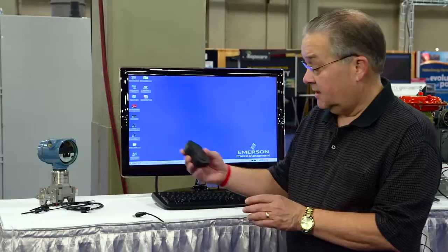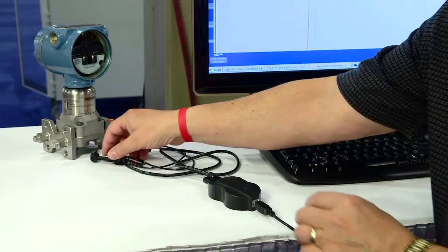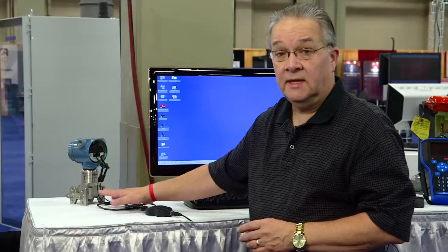What I'd like to do now is demonstrate this to you. I'm going to simply connect it up. First thing I do is connect my USB cable from the laptop to it. I plug in my lead set and I connect the Fieldbus device. You'll notice there's no other power connections on this device because it's deriving its power from the USB interface itself.